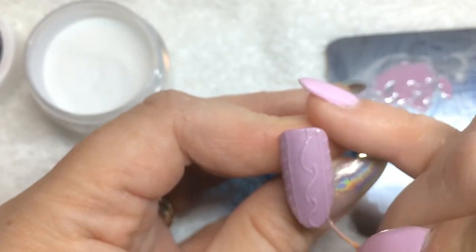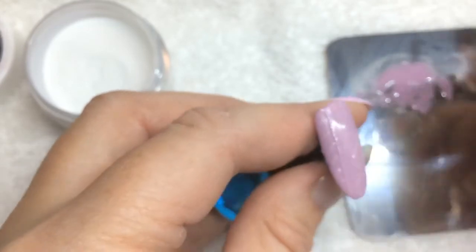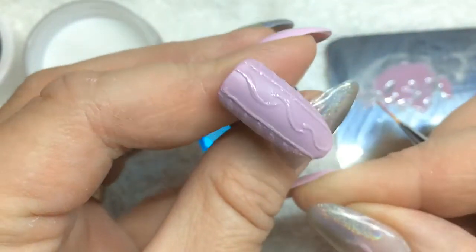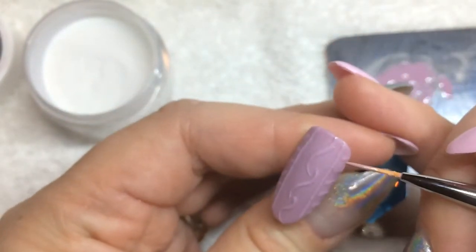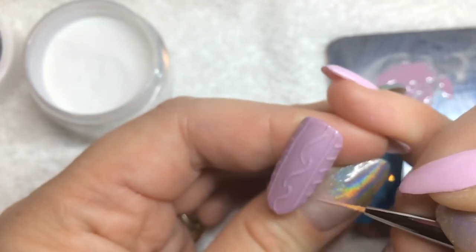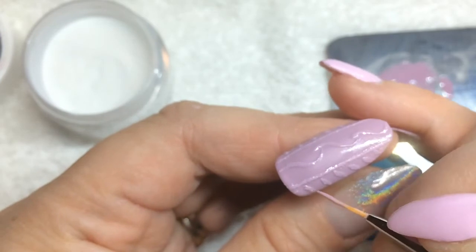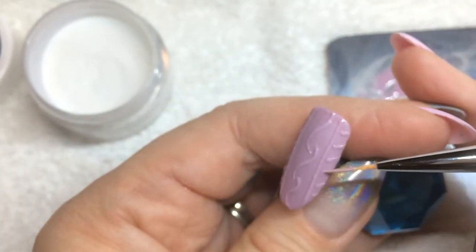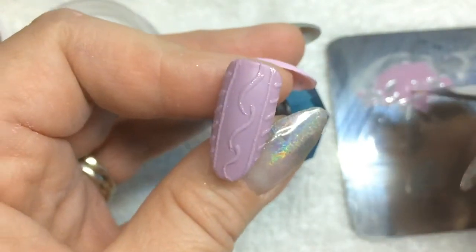It's thicker now, and I'm just going to go over the rest quickly. If you wanted to cure it and do it again you absolutely can — you just want your lines to be thick so that they stick out when you're finished. I'm going to add a little bit more to this line here, and I think we're good.